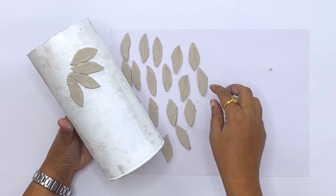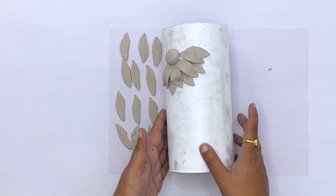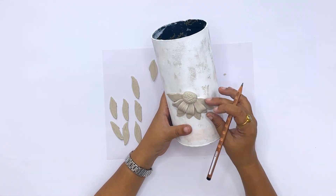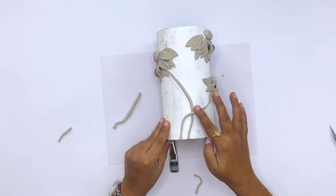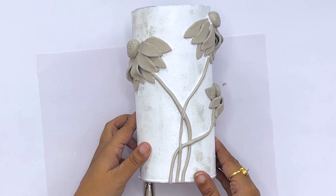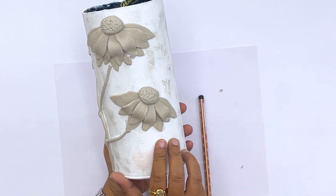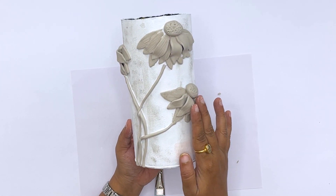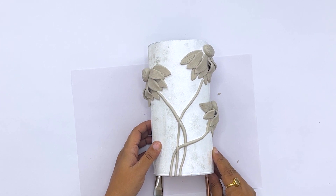Trust me, these flowers are very simple. We have to apply a little glue on the petals and paste them onto the vase. Watch how I place them — see how beautiful flowers are made. Now these flowers are ready and they are looking really beautiful. I am going to paint them now, but we cannot paint yet because the clay is wet — it is not dry. So we have to leave it for at least 35 to 40 minutes until the clay is dry, and after that we will start painting.